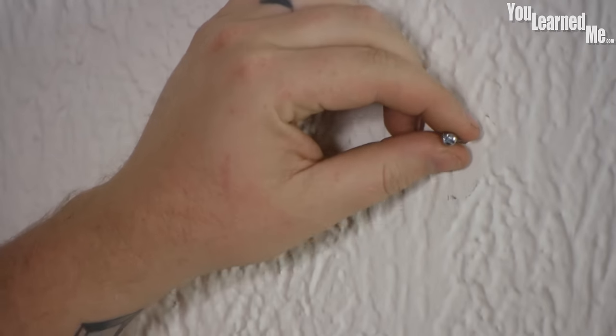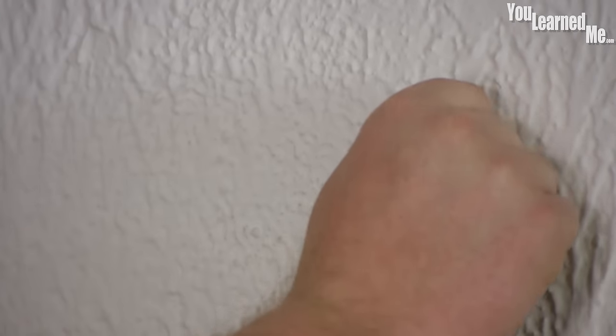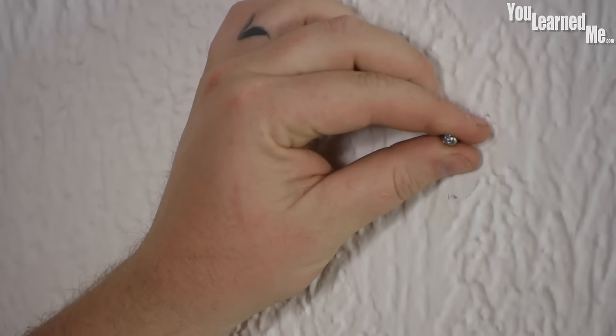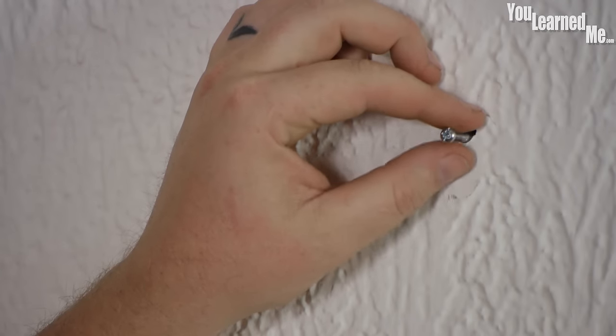You can't save the bolt on the backside — you end up losing it. Here we have a toggle bolt that is in the wall. As you can see, you can't get it out. A toggle bolt is designed to, after it goes into the wall, expand and grab as much surface area as possible so that way you can hang a lot of weight on a very small area.